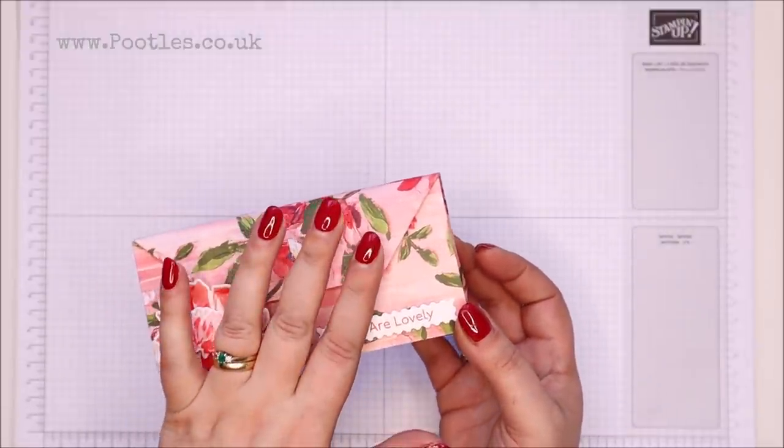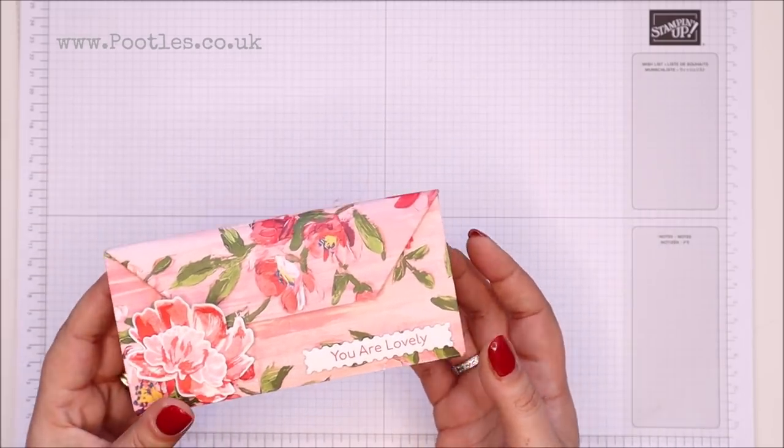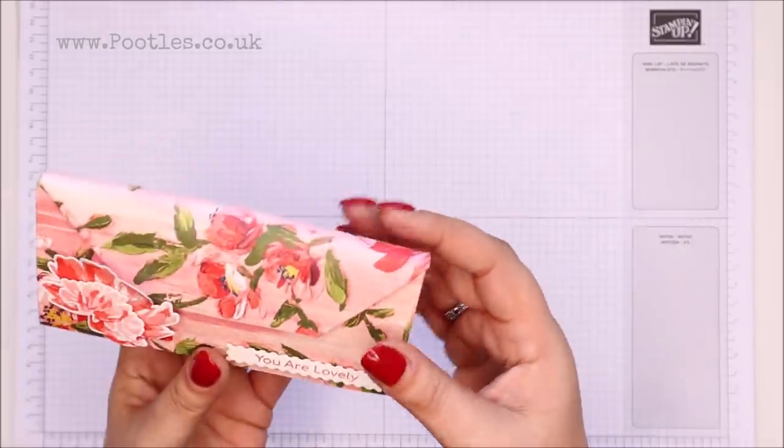You could use a magnet, velcro dots — safety disclaimer: don't give magnets to small children or people who might be affected by them — or you could use ribbon to close.